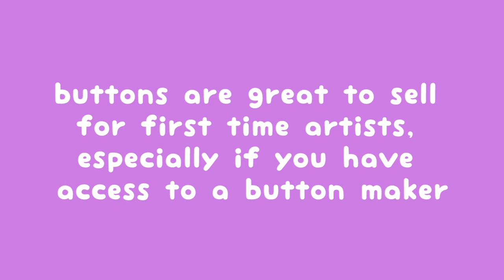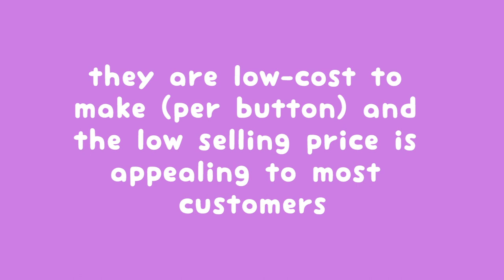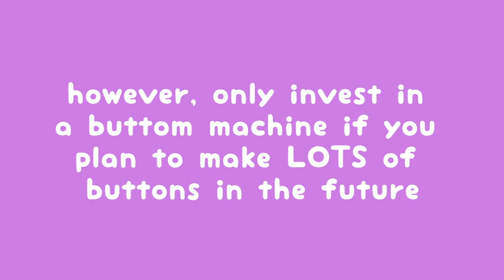So some final notes for you. Buttons are a really good item for first-time artists, especially if you can get a hold of a machine so you can make them on your own. The cheaper selling price is appealing for customers with small budgets, so buttons tend to be much easier to sell than other products. You can have buttons made through a manufacturer or you can try your hand at making them yourself at home.